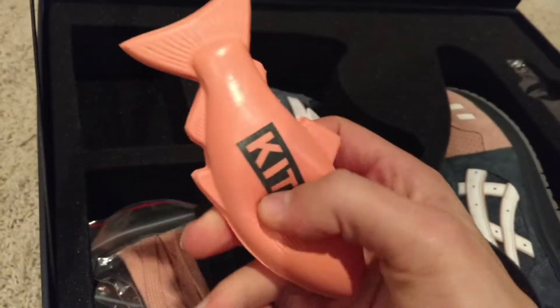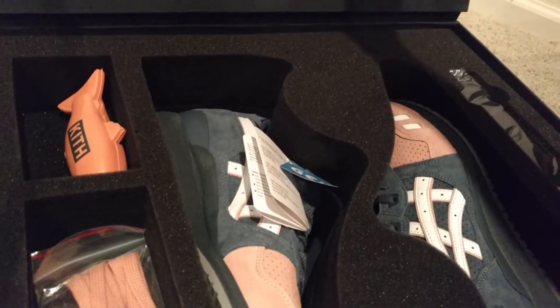Made in Japan on the left side — it flips open. It comes with extra stuff like this fish or whale shape thing, it's like memory foam. It says Kith on it and it's salmon color. It also comes with pins.